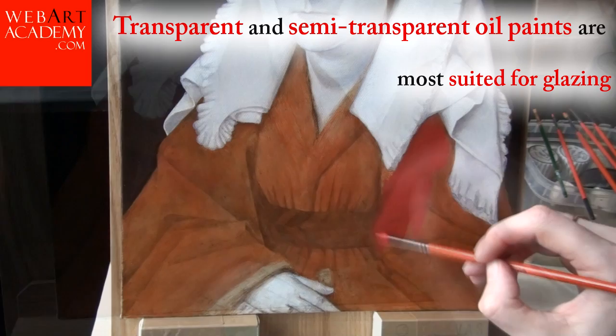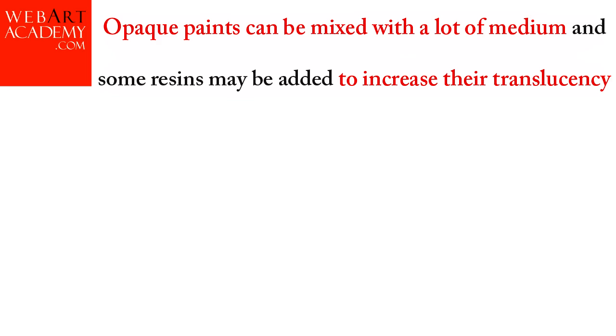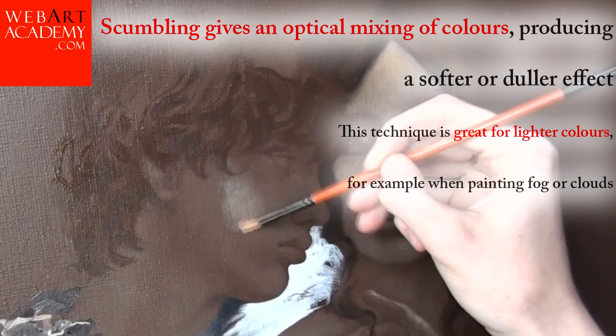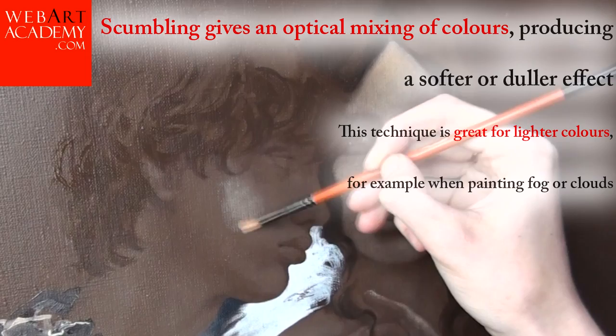Transparent and semi-transparent oil paints are most suited for glazing. Opaque paints can be mixed with a lot of medium, and some resins may be added to increase their translucency. Scumbling is a technique where opaque paint is applied in a very thin layer, so the previous layer is visible through. Scumbling gives an optical mixing of colors, producing a softer or duller effect. This technique is great for lighter colors, for example when painting fog or clouds.